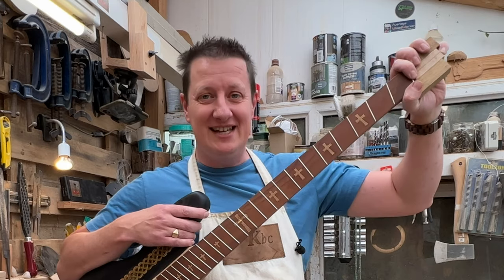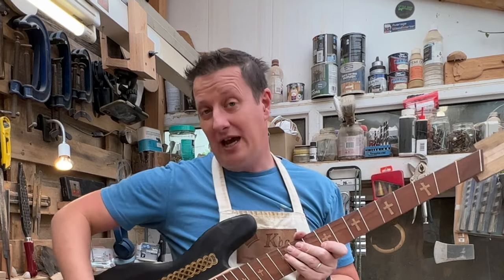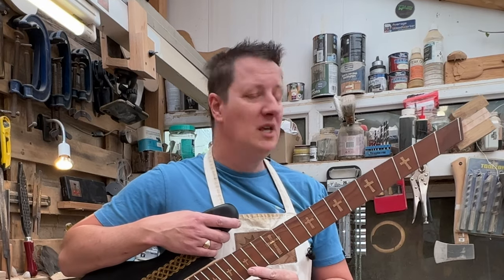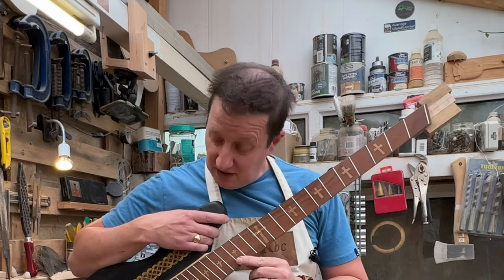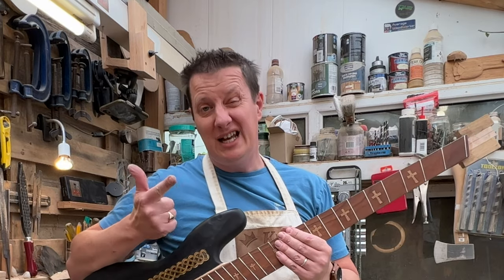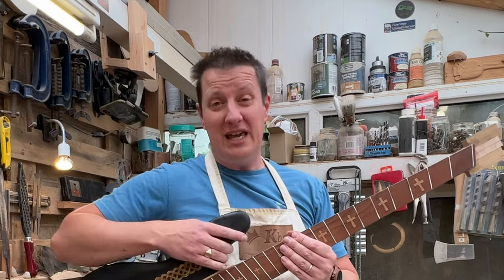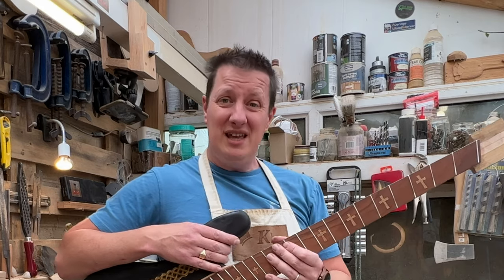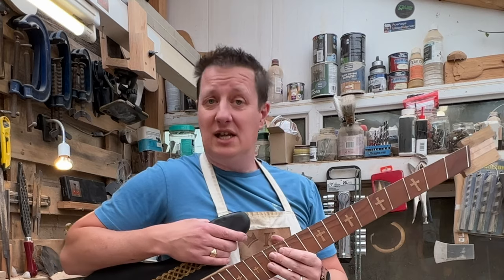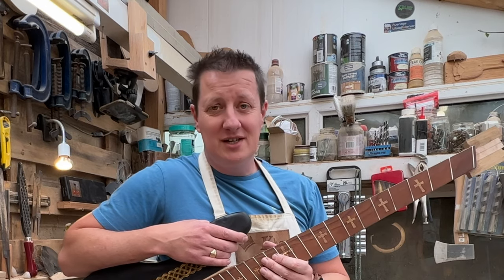We're still going to need a nut to hold the strings in place, and that's happening in the next video — sorting out this headless headstock and all those bridge pieces so we can connect the strings up. If you like the sound of that, leave a comment, smash the like button, click subscribe, ring the notification bell, and everything else on the list. Till next time — shout out your tools, God bless.